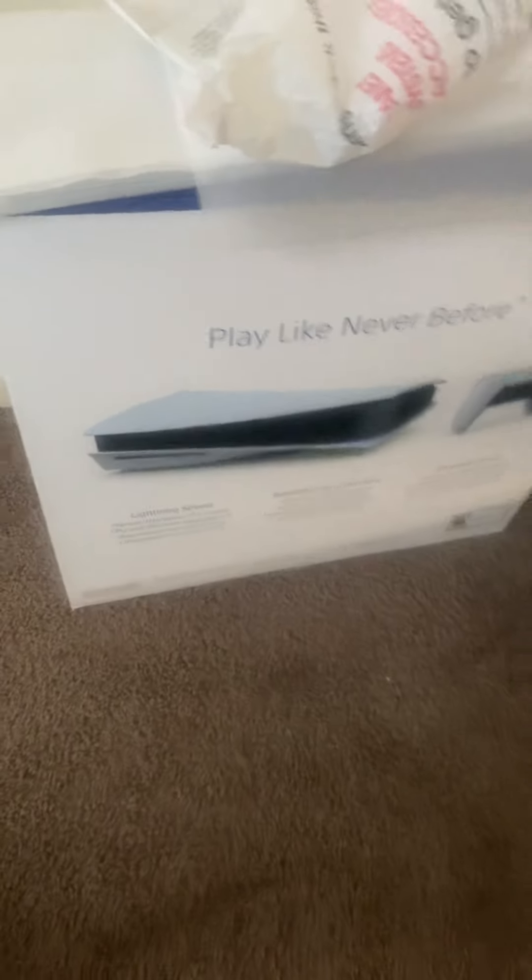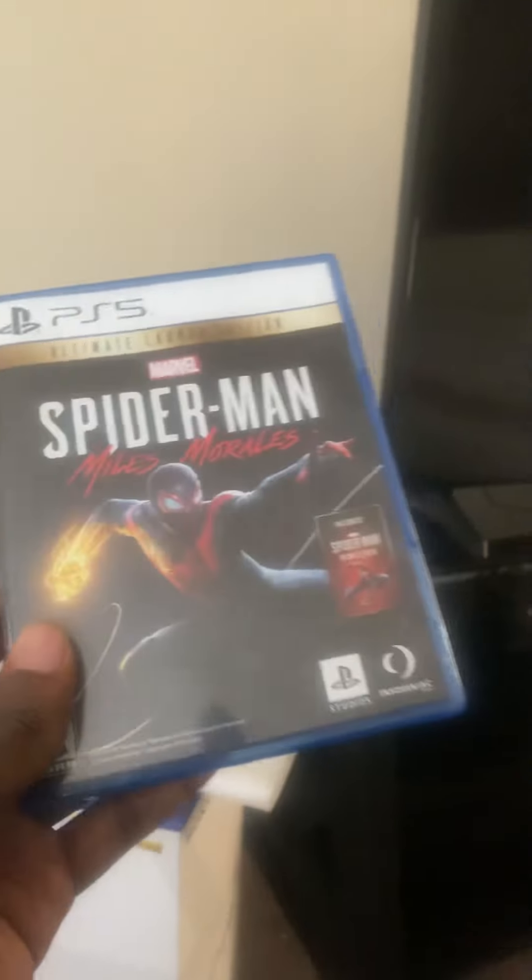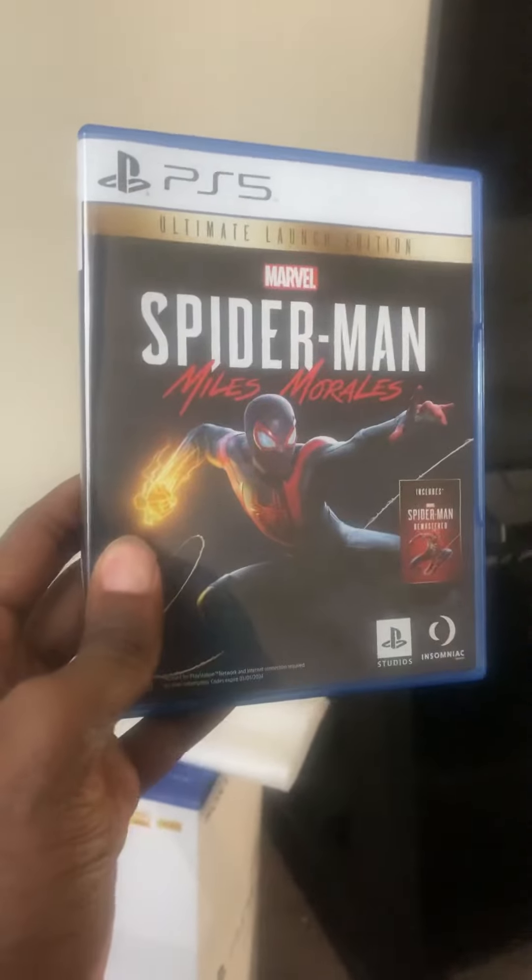Here's the box — 'Play Like Never Before' — and here is the other box with the PS5 logo. And in here, here's the game I got: Spider-Man Miles Morales. It's a pretty good game.